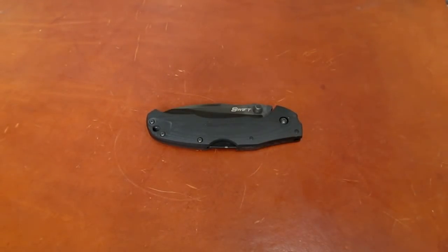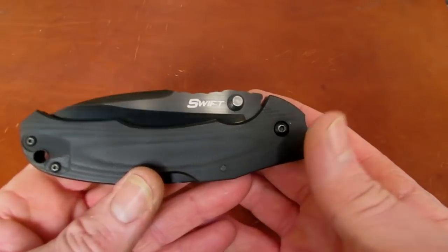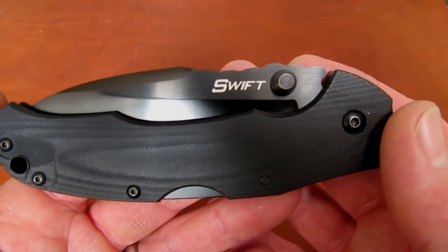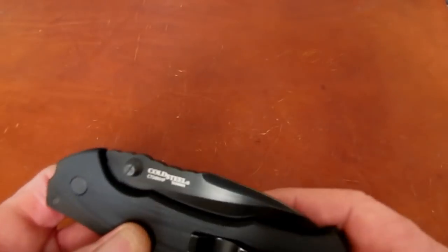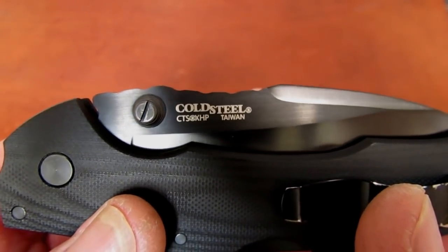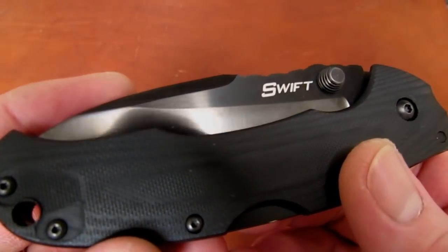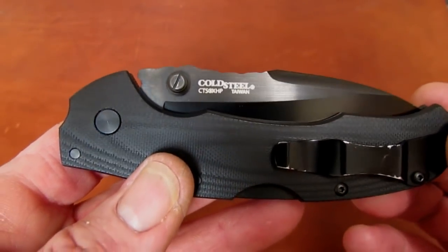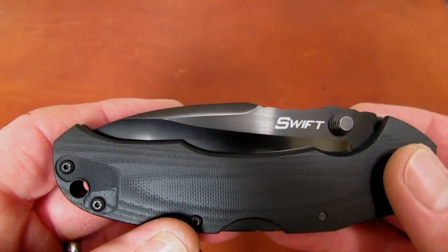Hi gang, Rob here. It's the evening of January 31st, 2016. I've got a 'From the Sharpening Bench' video for you tonight, one you've been requesting with great frequency. The knife we're looking at tonight is the new Cold Steel Swift — or 'Swift Lynn' as the boys insist on calling it — made in Taiwan with the new blade steel CTS XHP carpenter steel and that gorgeous shimmering black DLC, which is probably a PVD coating, much better than the old Tuf-Ex paint coating Cold Steel used to use.